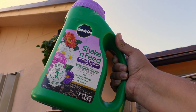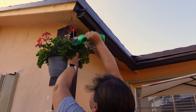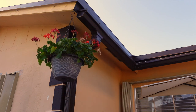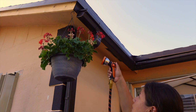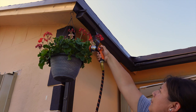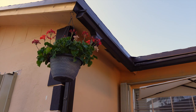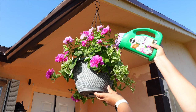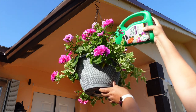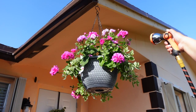I used this Miracle-Gro Rose and Bloom plant food to feed these plants. I should have done it before I hung them up, but I'm tall enough to reach. I gave them a really good watering — enough to see the water pouring out from the bottom hole, just to make sure they got all those nutrients. This hanging basket is a geranium with a mix of trailing red. These plants take full sun, and it's beautiful the way it blooms.